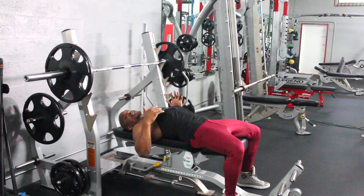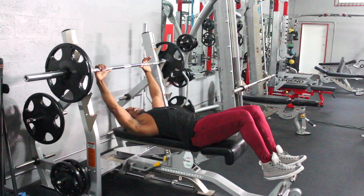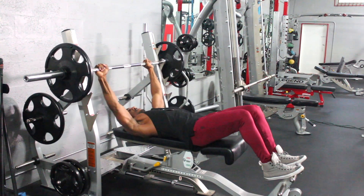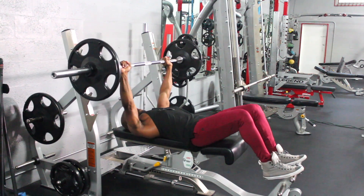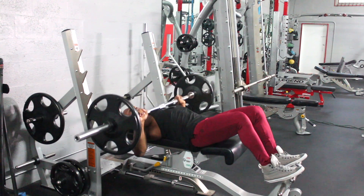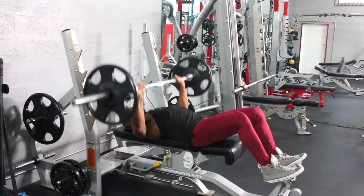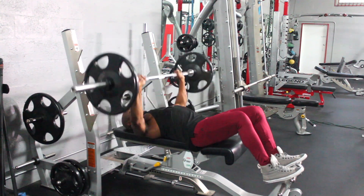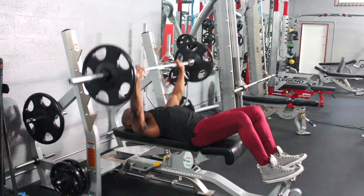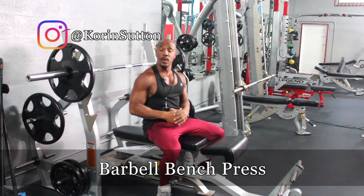Now I'm going to go ahead and perform this exercise. When placing my hands onto the bar, I have my hands at shoulder-width apart. I lift up with the barbell positioned at the medial part of my chest. As you can see, my elbows are tucked in at a 45-degree angle. And this is how you do a bench press.